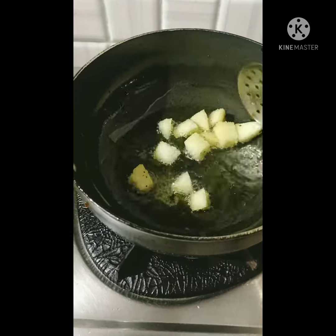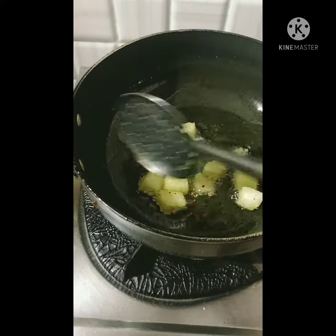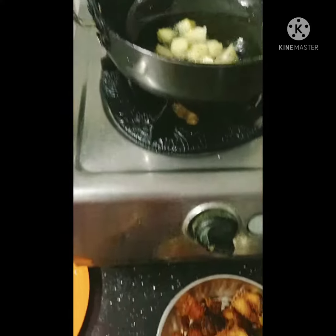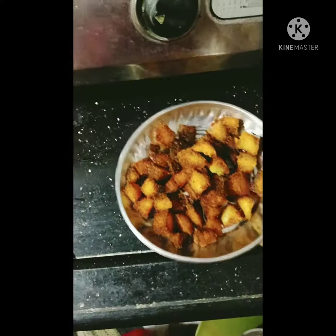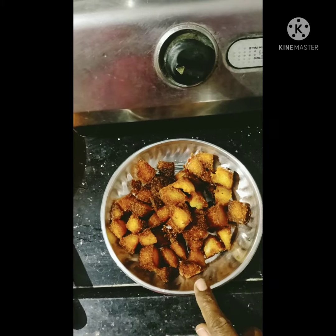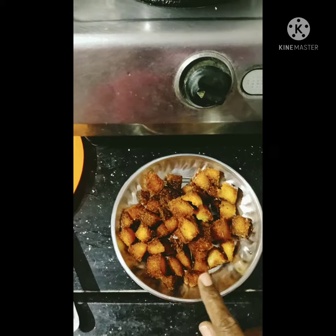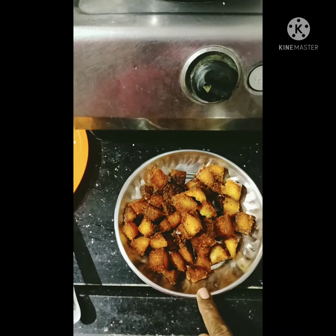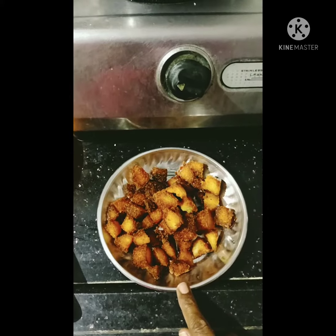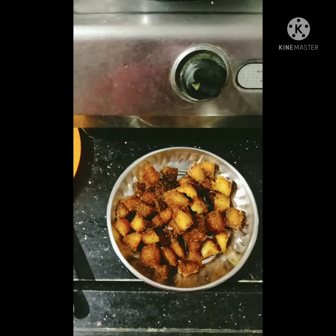I want to fry it. I have to fry it. There are many different kinds of things. Thanks for watching this video, please subscribe to our Giramonudhiksha Archi channel. Thank you.